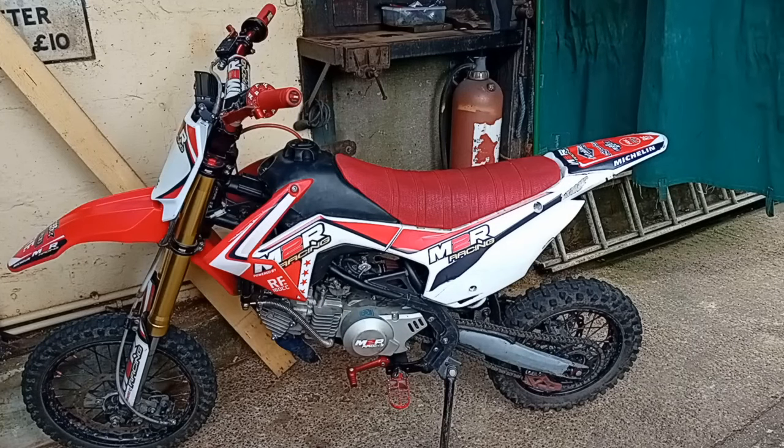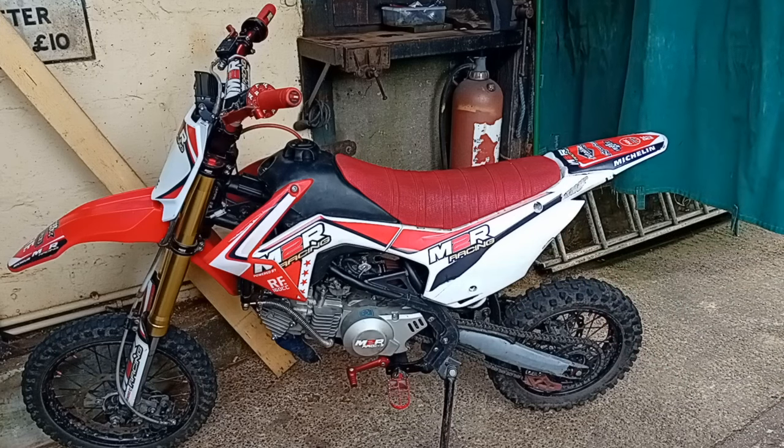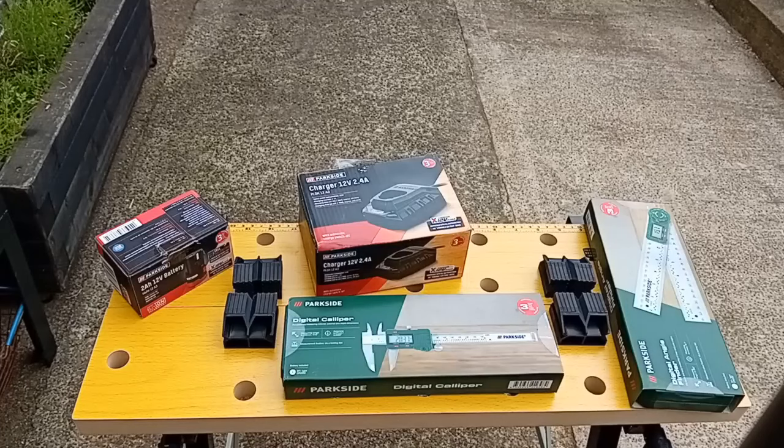This was going to be a video about a pit bike, but I'm having problems getting parts for it. So even though I started filming it before this video, you're actually going to see it after it. So let's have a look at something else. I've been buying Parkside stuff again.